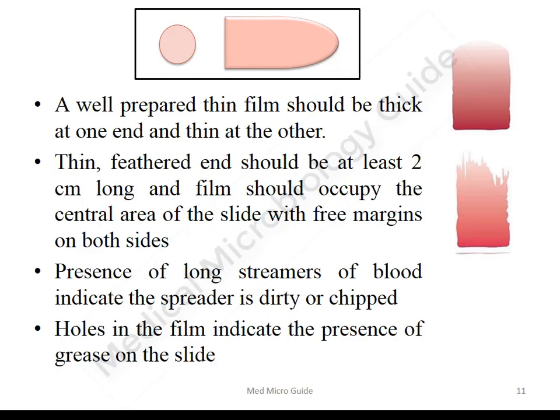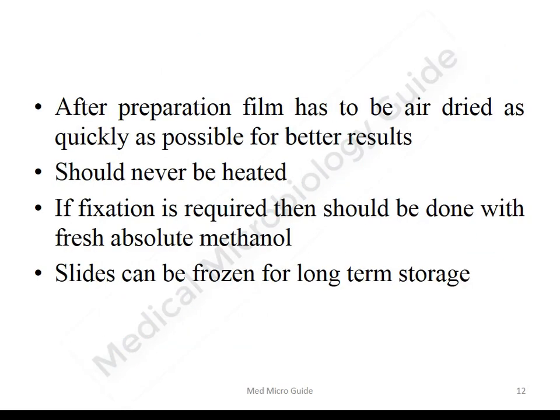If you see long streamers of blood, that indicates the spreader slide was either dirty or chipped. If you see holes in the film, it indicates the slide was not clean — there was grease on the slide. After preparation of the thin film, it must be air dried as quickly as possible. It should never be heated, and if fixation is required, it should be done with fresh absolute methanol. If you want to store the slides for a longer period, the slide should be frozen.